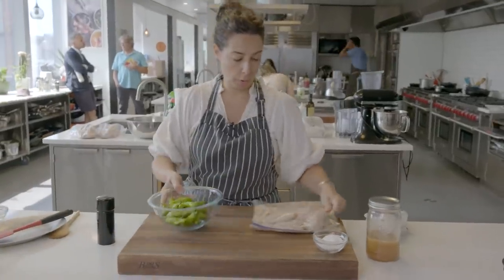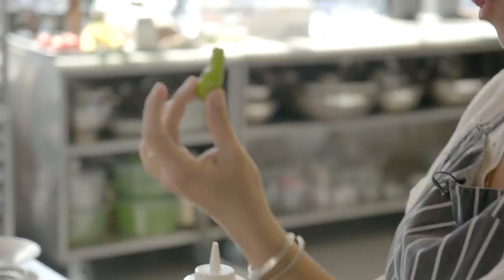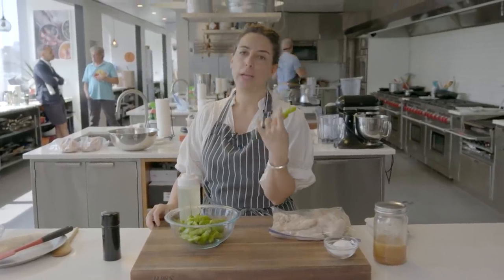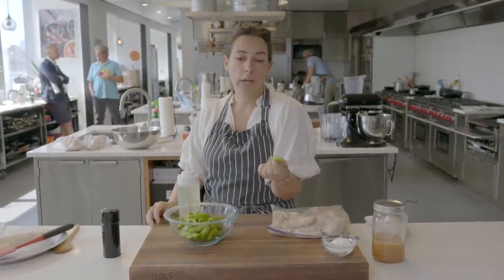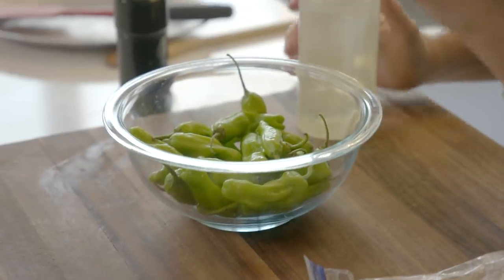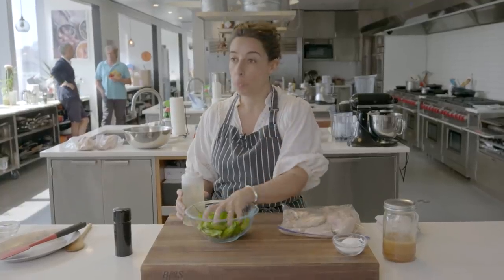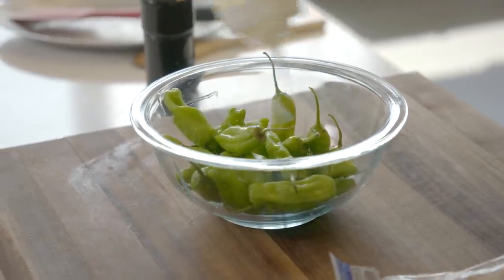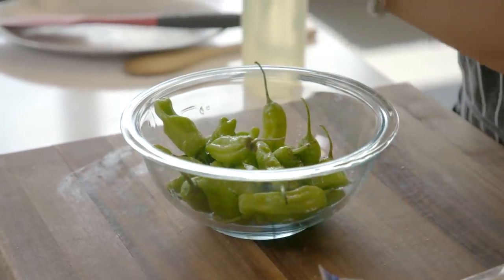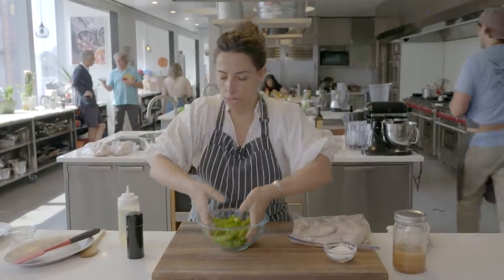The other thing I'm going to do before we go over to the grill is take these shishitos. These became like the trendiest pepper of all time — it was like 2011, maybe 2014, they really became the rage. One out of ten is going to be burn-your-face-off spicy, and the rest of them are really mild, but they grill really, really nicely and get great char. So I'm just adding a little bit of vegetable oil, salt and pepper — salt and pepper, as Frank likes to say. Frank's my dad.